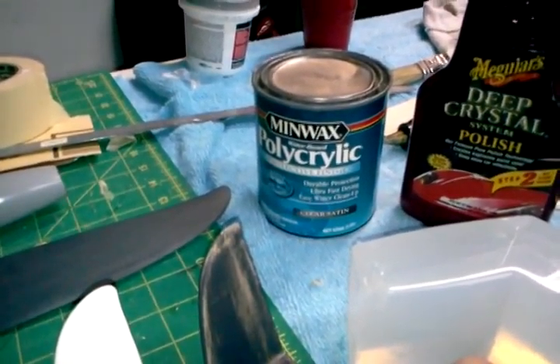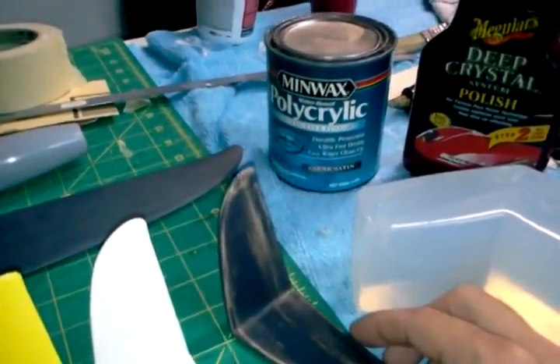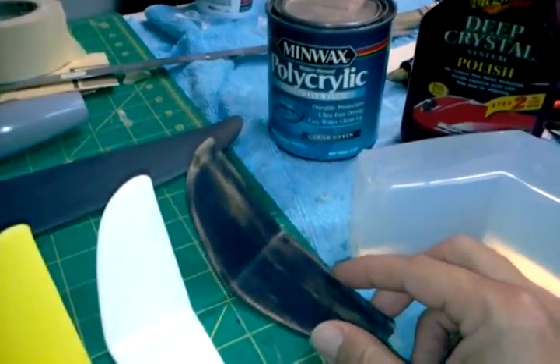This is a nice, easy to use system. You don't have to break out epoxies, and when you come back to sand it, it sands pretty nice. You can apply multiple coats and then it sands pretty smooth.